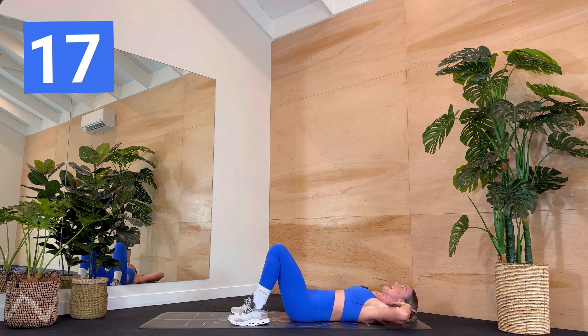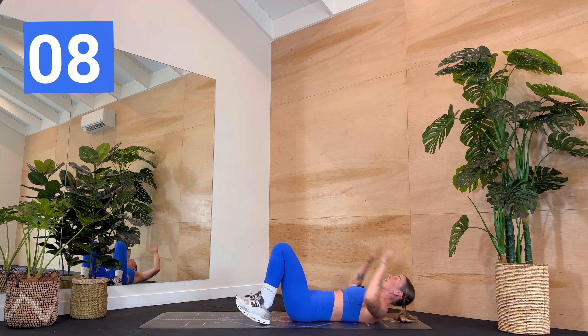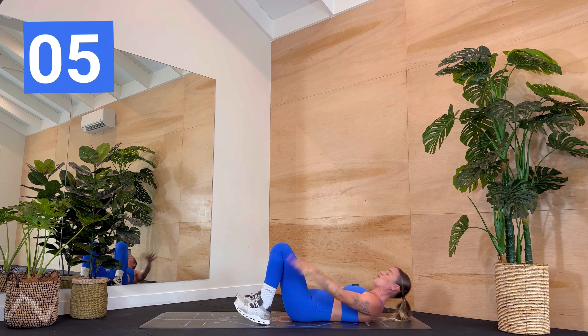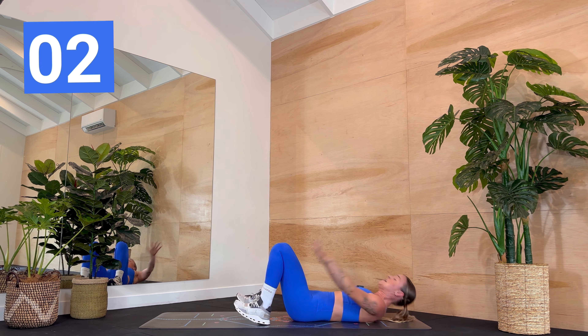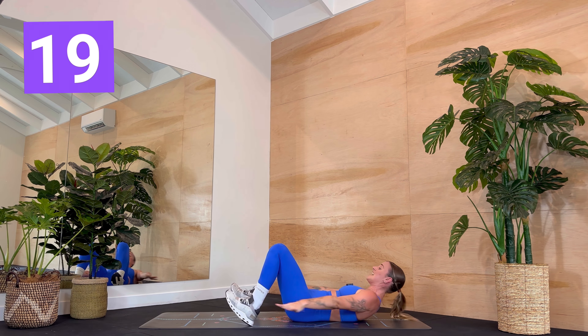Off we go. Crunch up and lower, up and lower. You can just keep the fingertips rested behind the head if the reach is too much. Let's go — you're already over halfway through this round. Four seconds, three, two, one — stay up. Flex the feet, let's go. Tapping the opposite ankle.